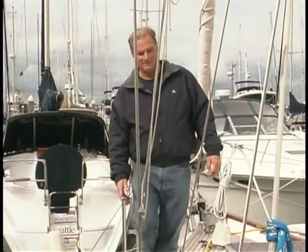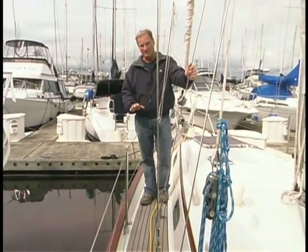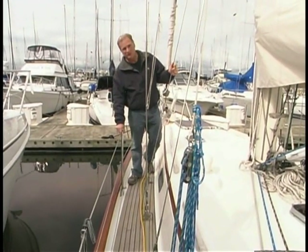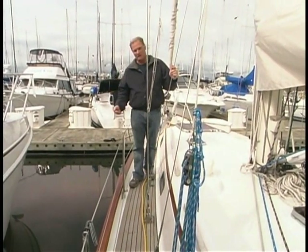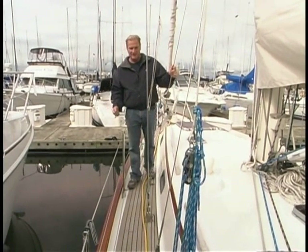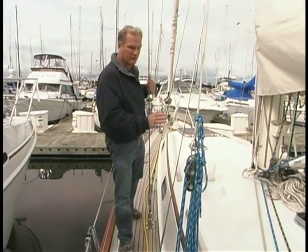Making my way aft on the Passport 40 — I have to confess I still like teak decks. They're great non-skid, really great non-skid when wet, and they look beautiful. Another terrific feature of this deck are these vertically mounted stanchions and tall lifelines — they're actually high enough to give you some support should you lean into them. As you work your way aft, the chain plates and shrouds are mounted far enough inboard so you can navigate past pretty easily, and they also provide good, tight sheeting angles when you're coming upwind.